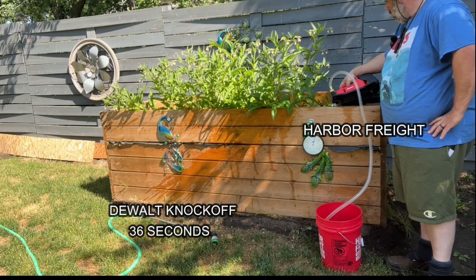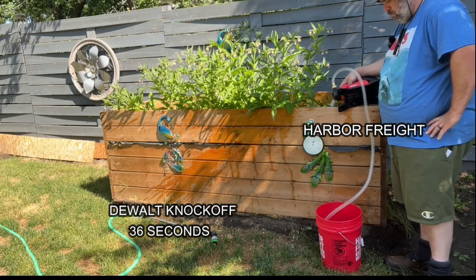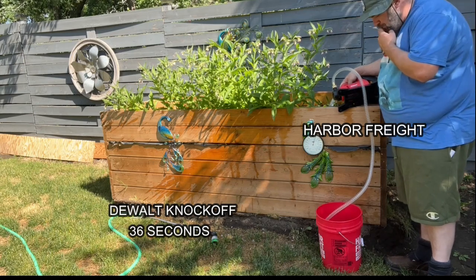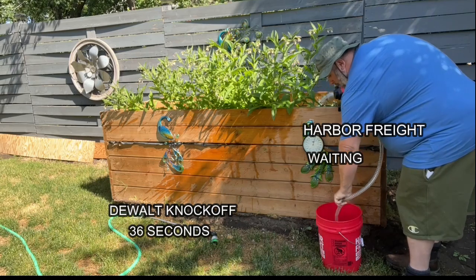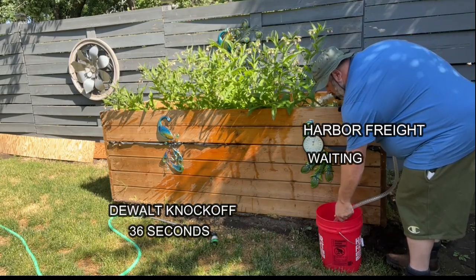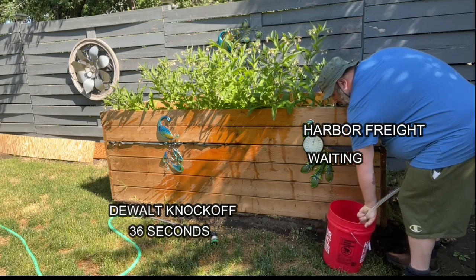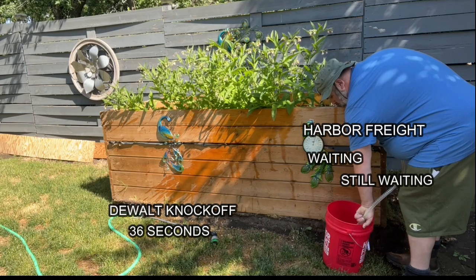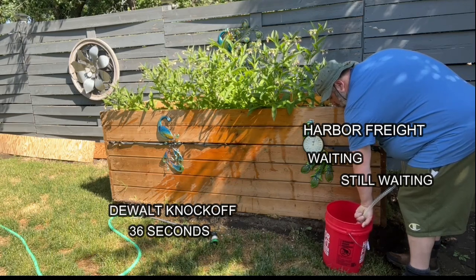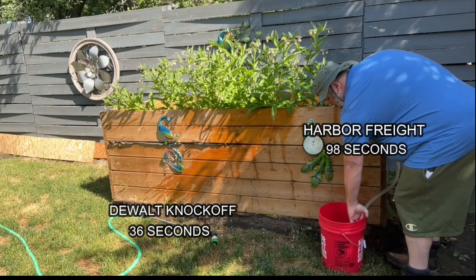Then we're going to keep using the Harbor Freight pump, which, to be honest, the first time I used it I was really impressed — it's the only time I'd ever used a cordless pump before. But here we are waiting, and we're still waiting. The cool thing about the Harbor Freight is that it also has backup electricity, though for the power of it, not that big of a deal. We're getting close to the end here — almost three times as long at 98 seconds for the Harbor Freight pump.